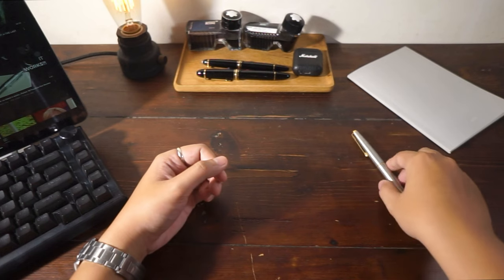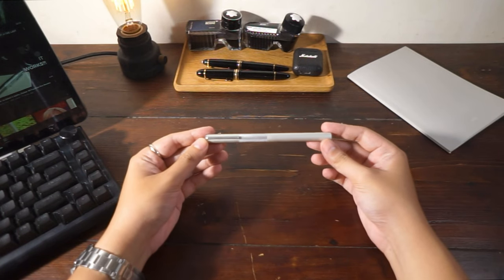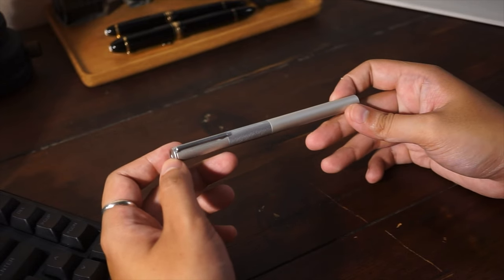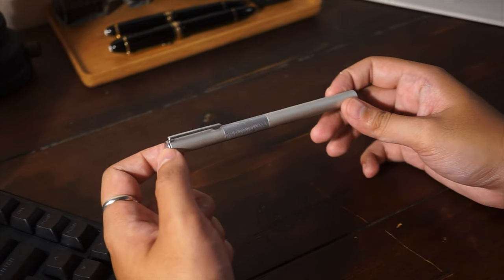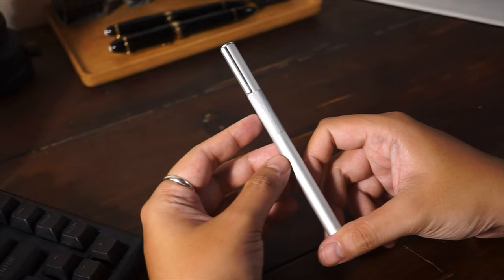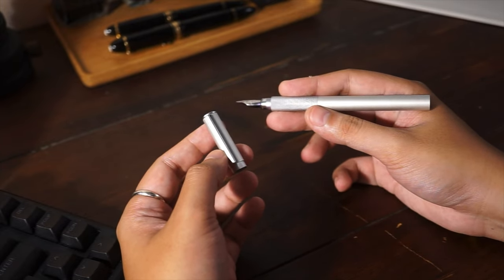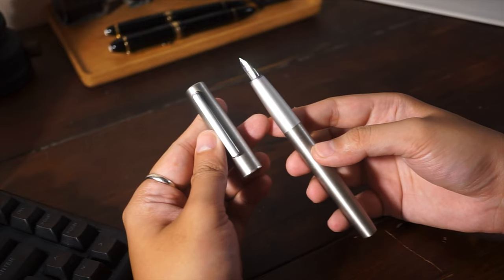Next, aluminium. It is a really popular material for pens. It is lightweight, malleable, and you can get a lot of different finishings. Notable ones are the Muji Aluminium fountain pen, Lamy All Star, Lamy Ion, and some Kaweco Al Sport as well.